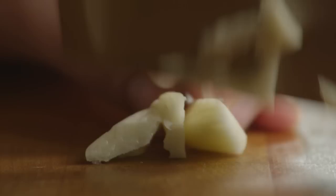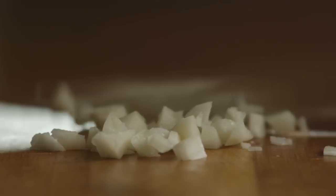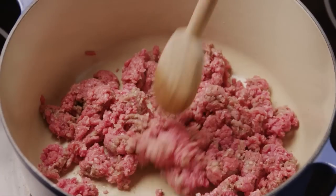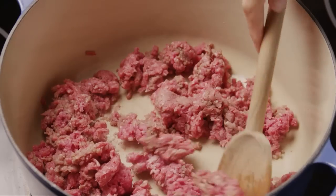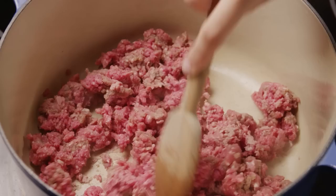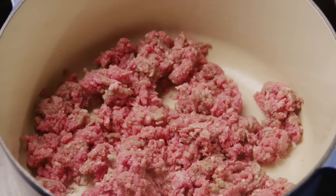Mince one clove of garlic. Next, place one pound of lean ground beef in a large saucepan over medium-high heat and cook the beef, breaking it up into small pieces with the back of a spoon, until the beef is completely browned, about 12 minutes.